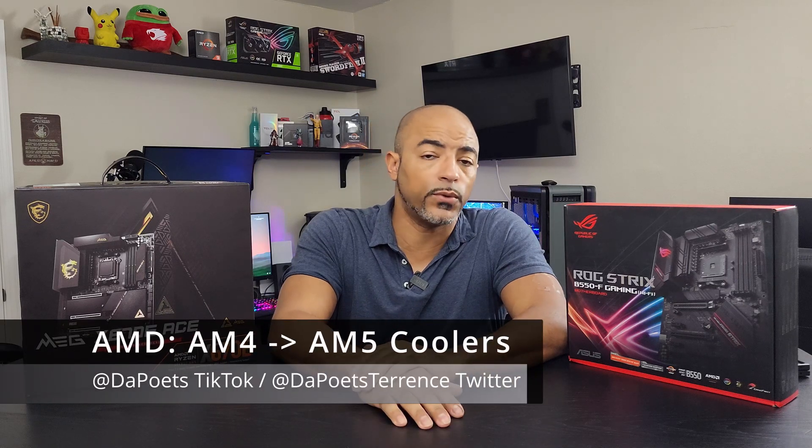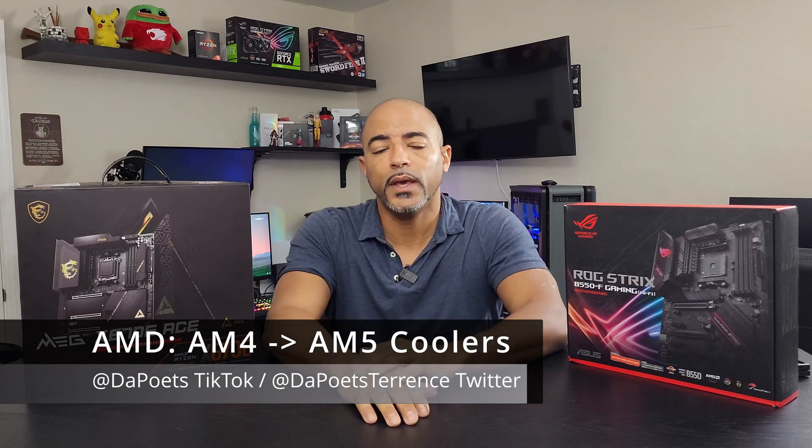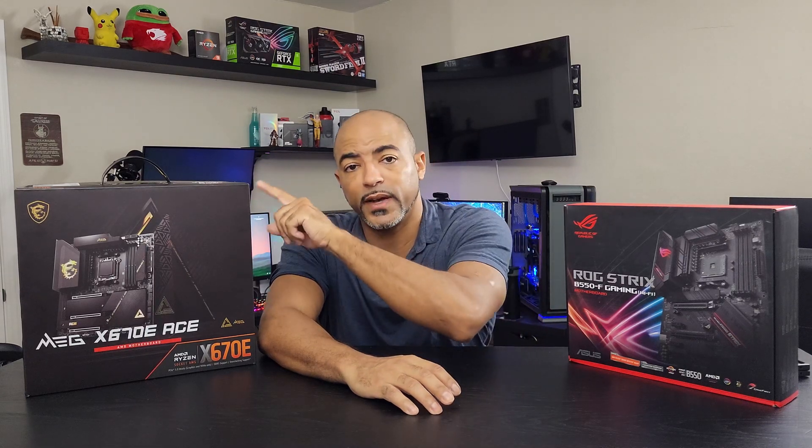Here we are. So AM4 and AM5 is having its kind of crossover point. And a little while ago, AMD actually said that if you have an AM4 platform, processor, cooler, all that stuff, you'll be able to take that cooler and put it on the new AM5 platform.